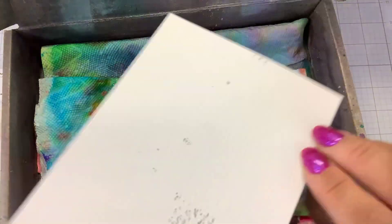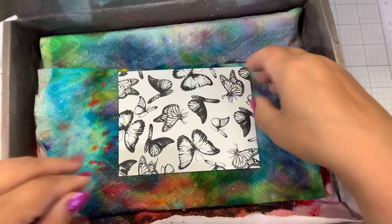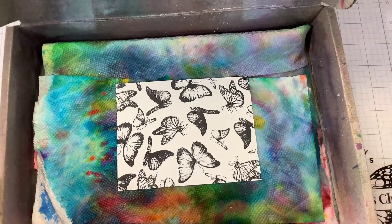I stamped on the smooth side. There's a bumpy side and there's a smooth side. This is my little paint box with all my beautiful colors of tissue paper towels. So once I have everything stamped out, there's a couple things we can do.